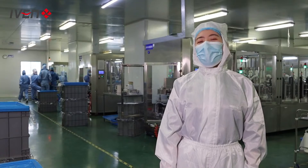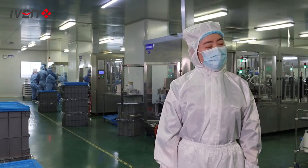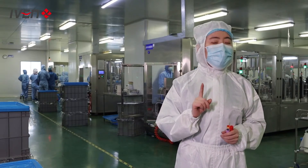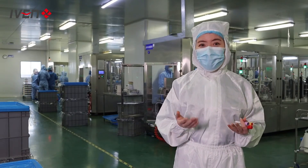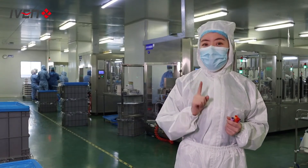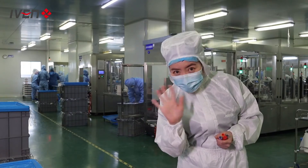Now our visit to the vacuum blood collection tube factory is almost finished. Do you have an idea to open your own factory like this? Next, I will tell you how. See you later.